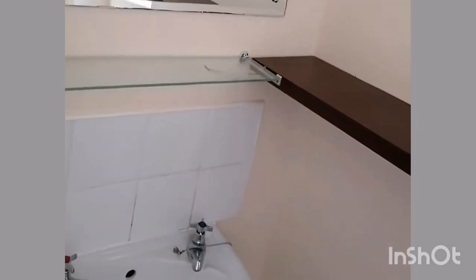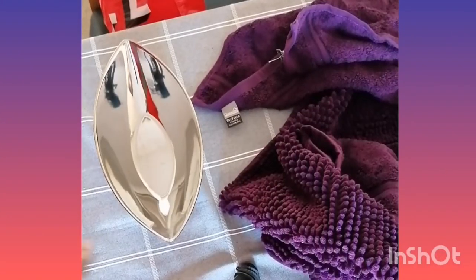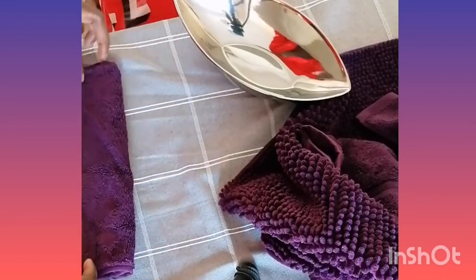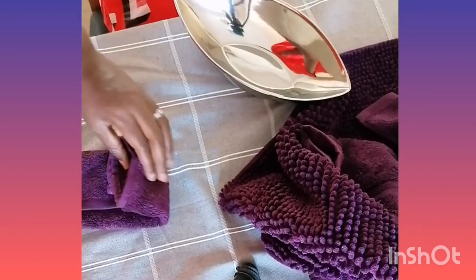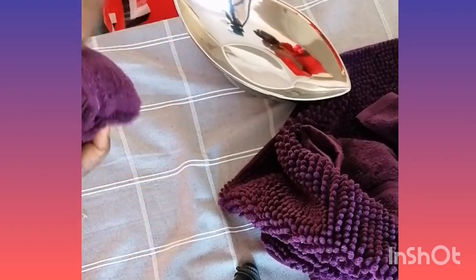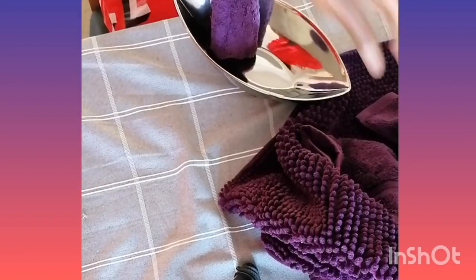I'll show you how I fold the towels. I got the plate from a thrift shop, but the towels I bought new from a shop called Dunham. That's how I fold them and put them inside to make them stay.